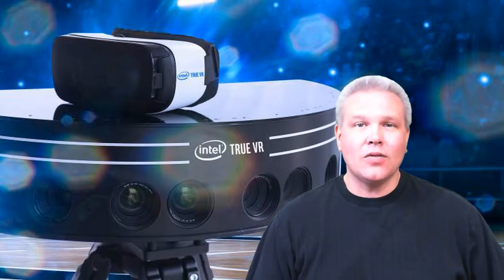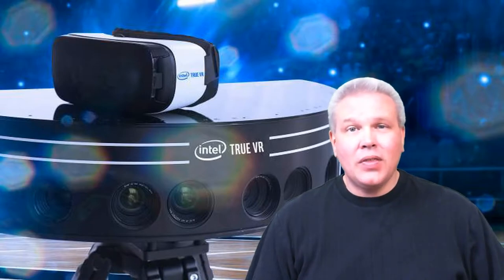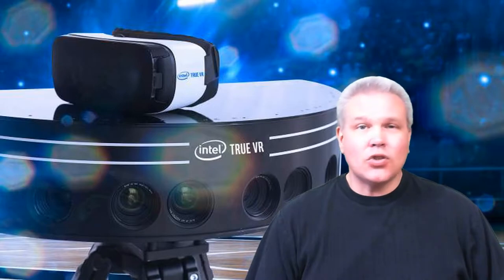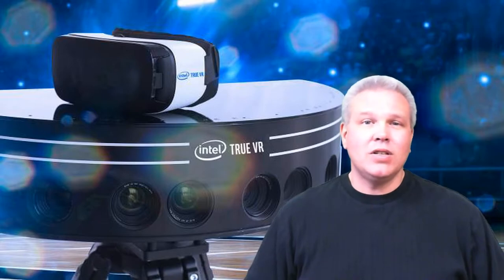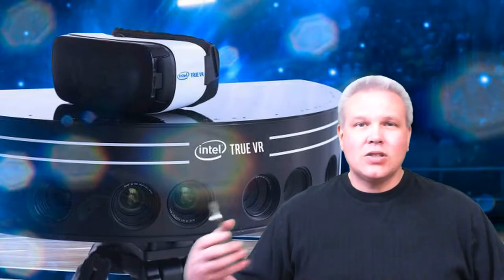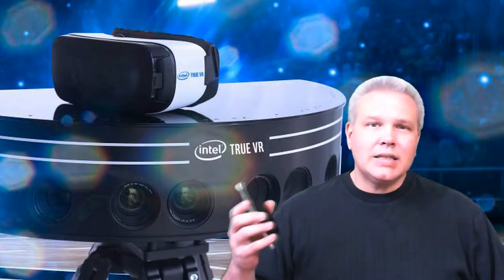What do you need to experience this? You need three things: a compatible Samsung phone, a Gear VR, and you need to head to the link in the description to grab a copy for yourself. Once you've got all that, you're transported — you're there. If you're an MLB fan, there's a live game every Tuesday night. You've also got NFL, Project Runway, and the Critics Choice Awards.